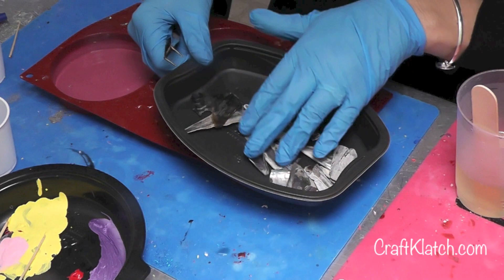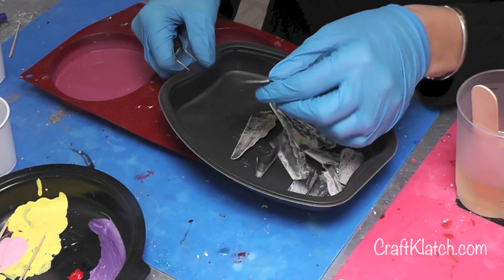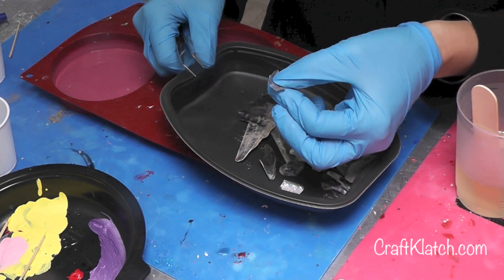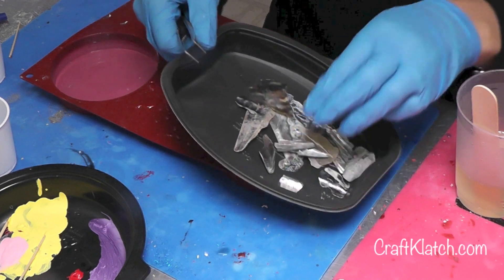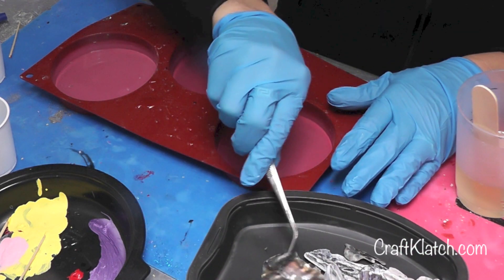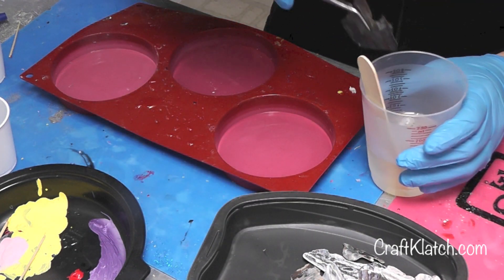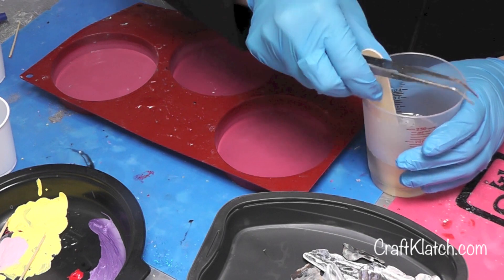I picked a bunch of different sizes and tried to stay with the flatter pieces rather than the stuff that had a big curl to it. Like this piece has a curl, but it's small so I think it'll be fine. For the background, I'm going to go with some of the larger pieces and drop them right into my resin.